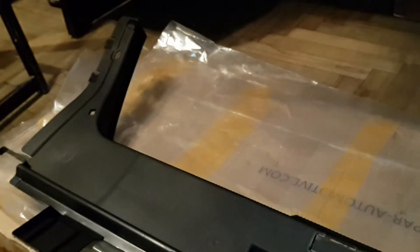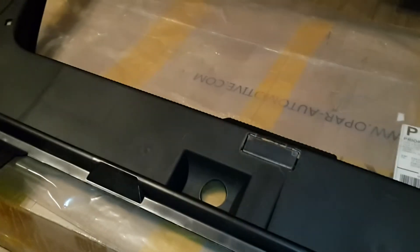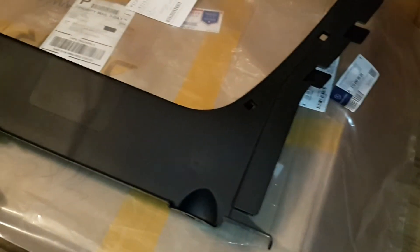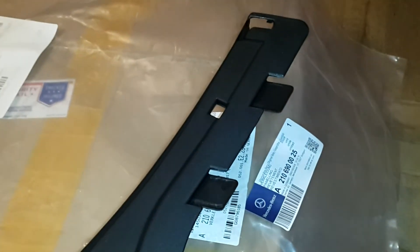Here is a trunk lining — a trunk lid liner. There are many names for this part, but it has only one OEM Mercedes part number: A210690025. I bought this not in Germany — it was imported from the USA, from Miami.